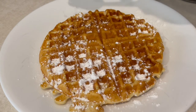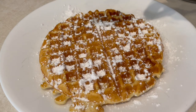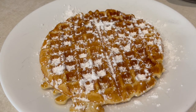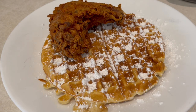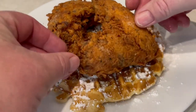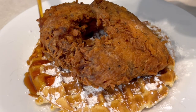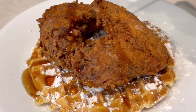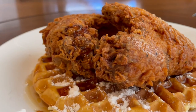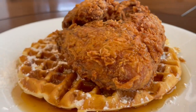Once the waffles are done, it's time to plate. Put the waffle down with a little powdered sugar, then set two pieces of chicken on top. Drizzle a little maple syrup right over the chicken and waffles together — make sure you use a high-quality maple syrup, none of that cheap stuff like Mrs. Buttersworth. And there you have chicken and waffles as good as Roscoe's. Give this recipe a try — it'll be a fan favorite. Thanks for watching!